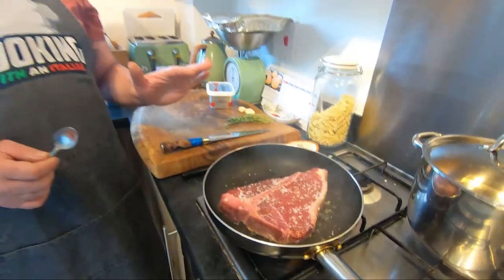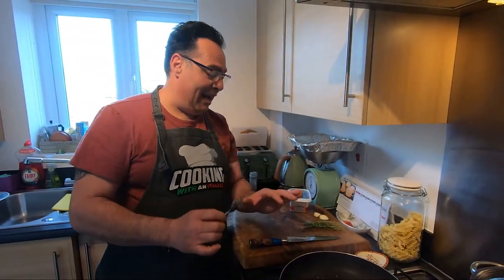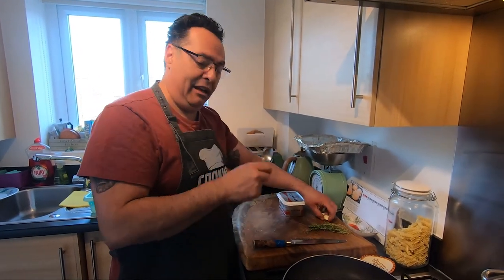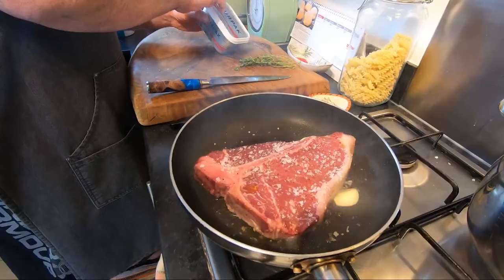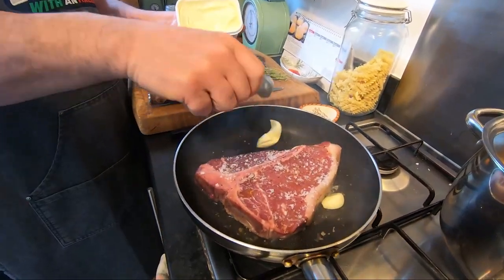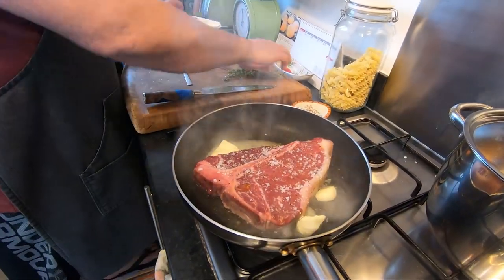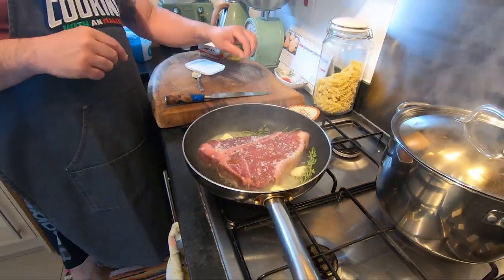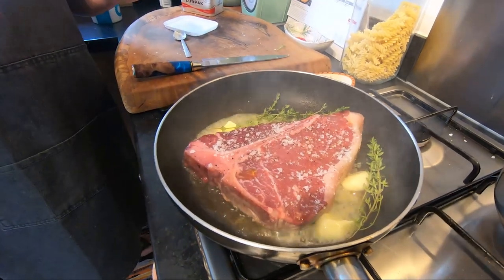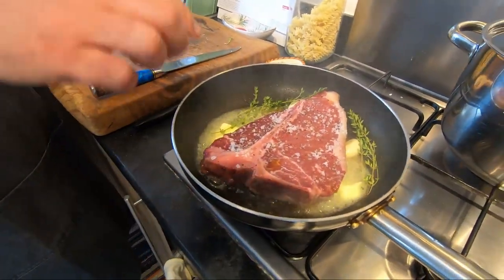This one is already looking good. In the meantime, we'll do this — it's my t-board. A clove of garlic, a nice little bit of butter and some thyme. Cook for three and a half minutes per side, as you'll see.